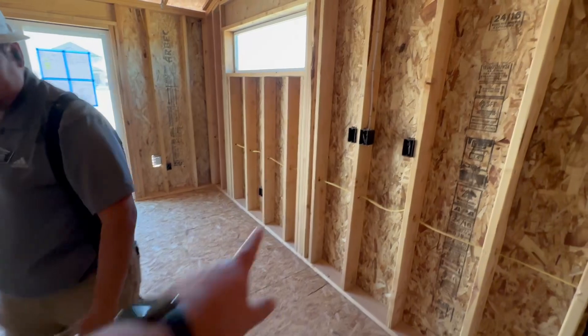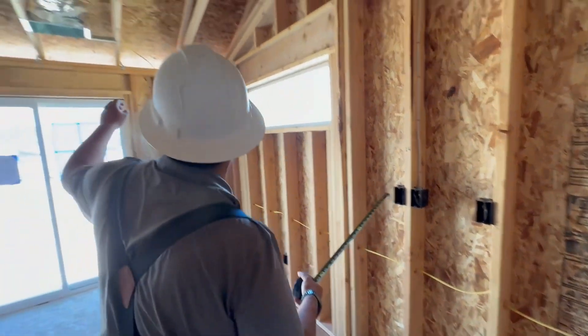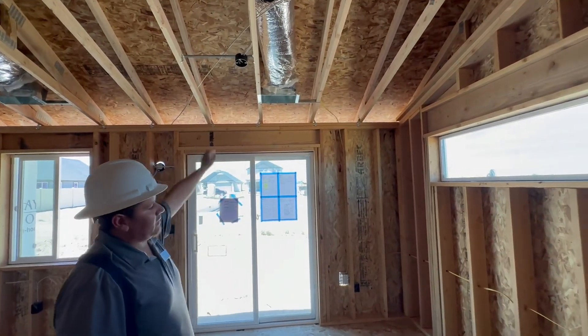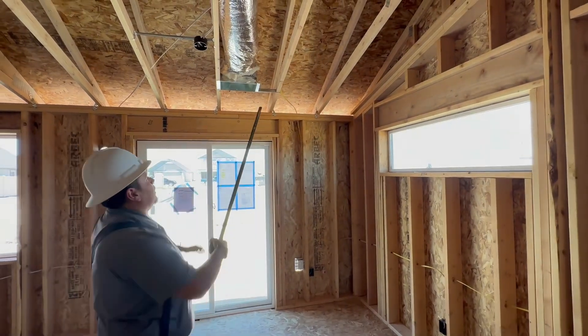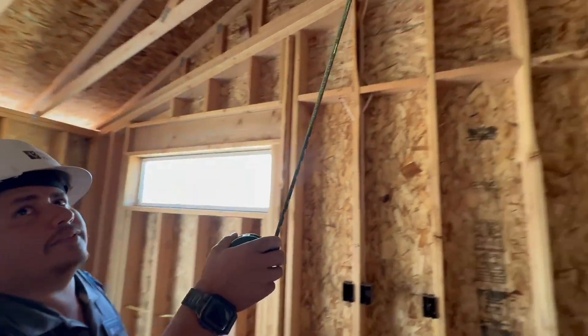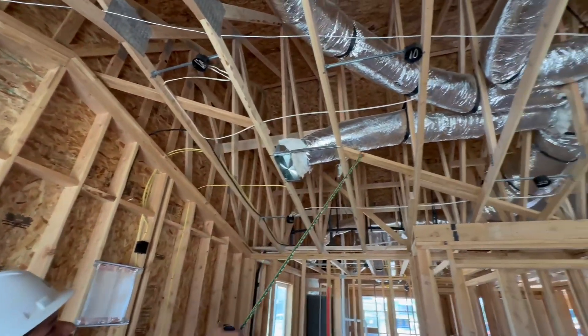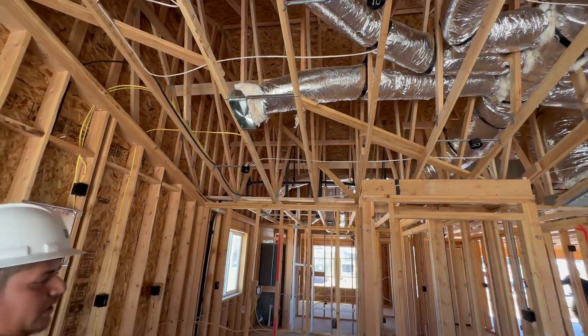This switch right here will control your dining light. We'll also talk about the lights that you have here in the kitchen — you'll have one, two, three, and four lights.